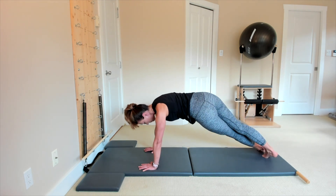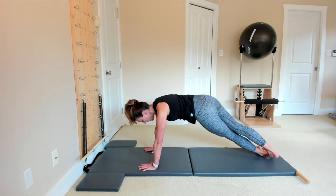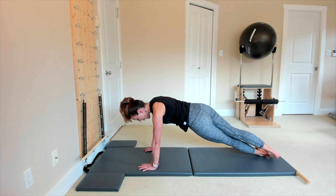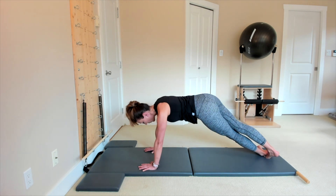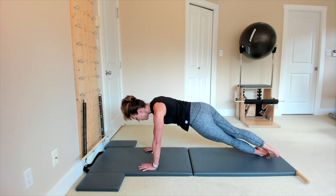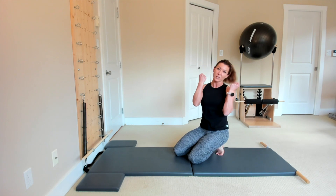Bring your left foot in front of the right foot, bring your both feet sideways, lower the hips 12 times and lift up — 11, 10 and lift, 9 lift, last 8 lift, 7 lift, 6 and up, 5 and up, 4, 3, 2, one more hop and release.